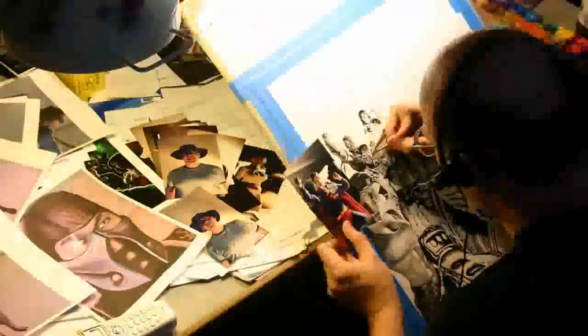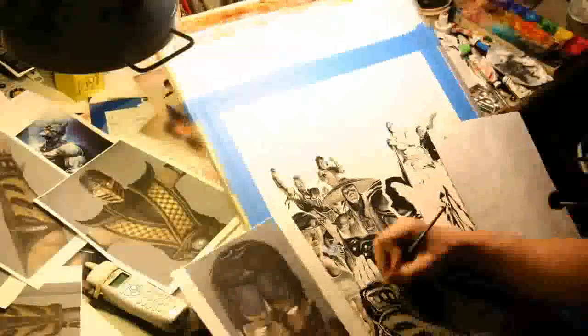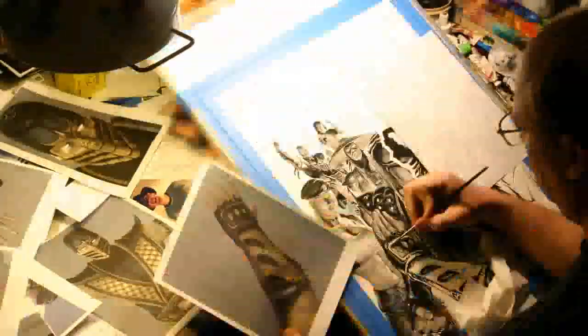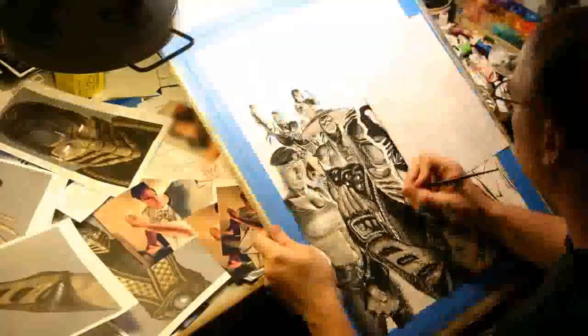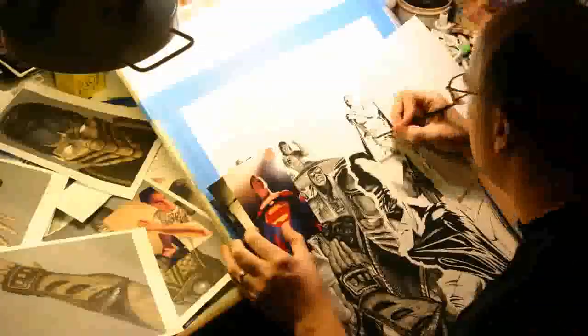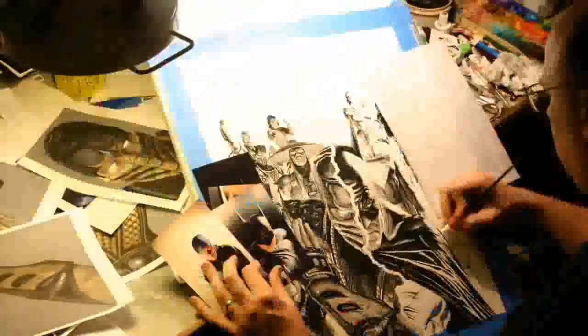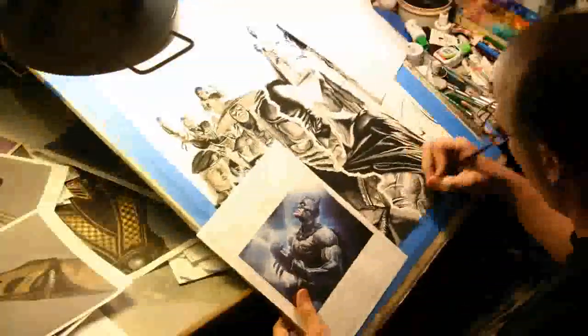Even though I'm going from reference of my own initial drawing building up to a final painted finish, I am looking closely at all the reference I was provided for the game to see if there's anything more I can pick up on that's being done with these three-dimensional models that have an infinite layer of detail — everything from hair to leather finish — and seeing how many of those textures I can actually incorporate into the final painting.